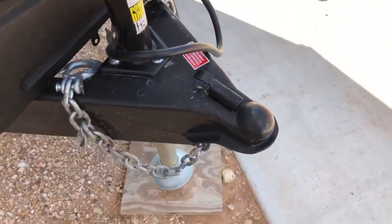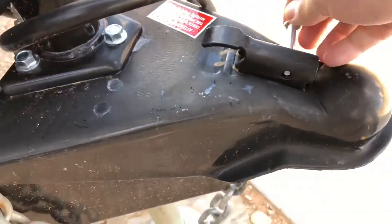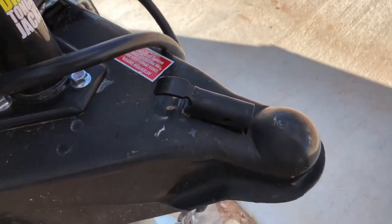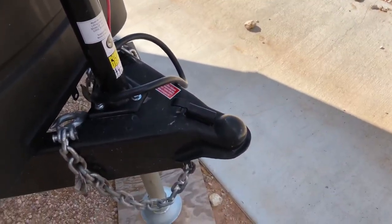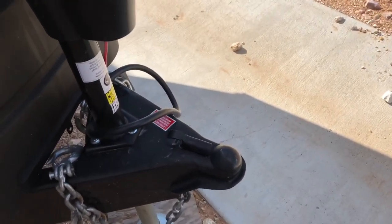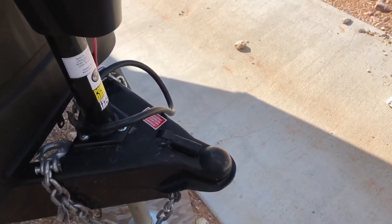If you spend 20, 30, 50, 60 thousand dollars for a trailer, do you want this to be the reason it's totaled or the reason it hurts you or your family? No, you don't. A nut and a bolt right there — that is probably one of the key things that people miss all the time when hitching up their trailer.